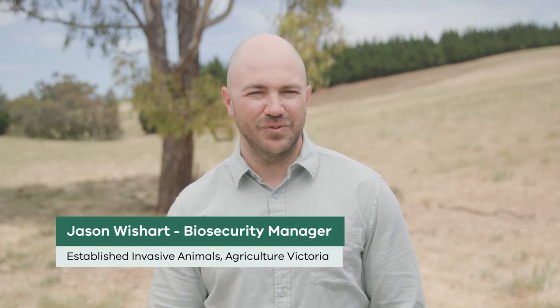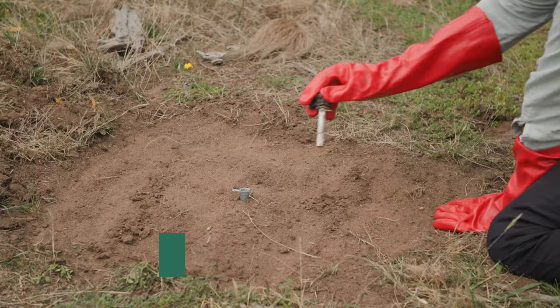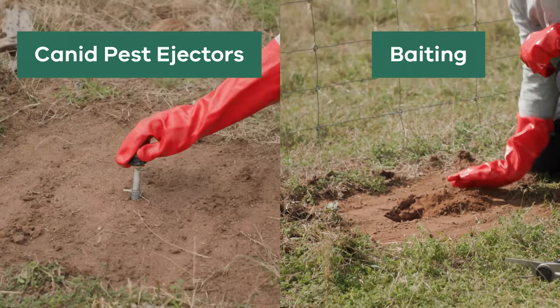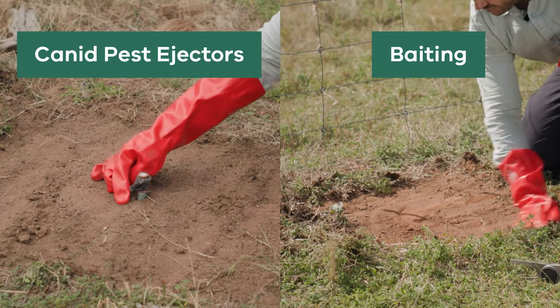Hi, I'm Jason Wishart, Biosecurity Manager with the Established Invasive Animals team at Agriculture Victoria. In this video, we'll take a look at canid pest ejectors and how they can be used to manage foxes on your land. Canid pest ejectors and baiting, which are covered in another video, are considered primary fox management techniques and should be used with other suitable techniques as part of an integrated fox management program.